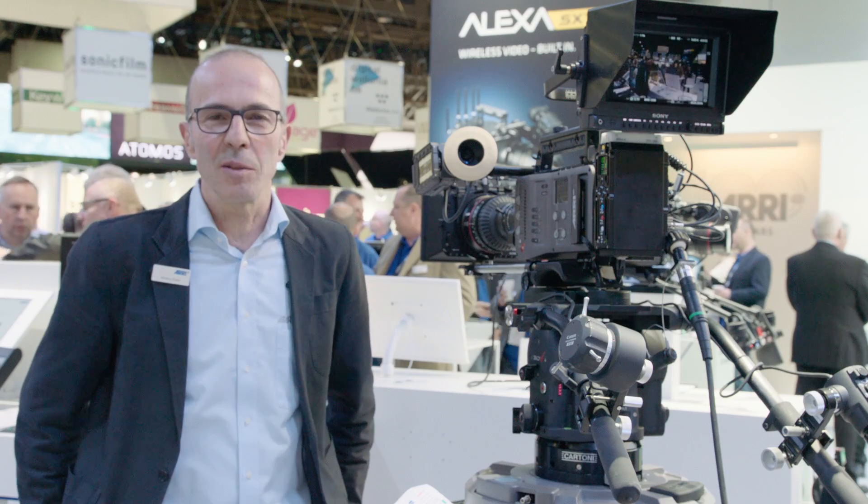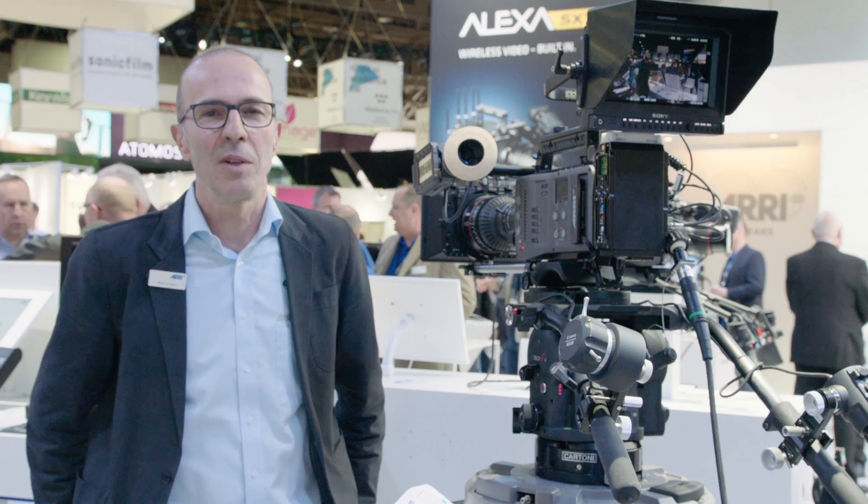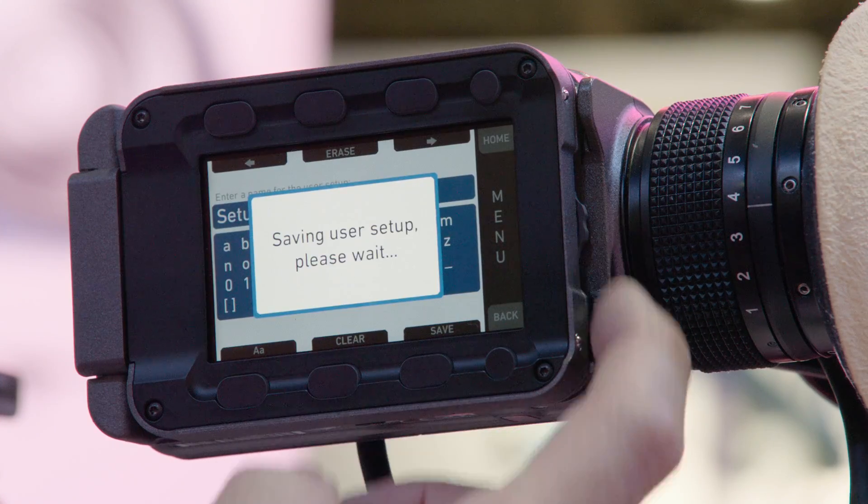Welcome to NAB 2017. My name is Marc Koster. I'm the product manager for the AMIRA camera system, and I'll talk you through the new features and updates on the AMIRA this year.